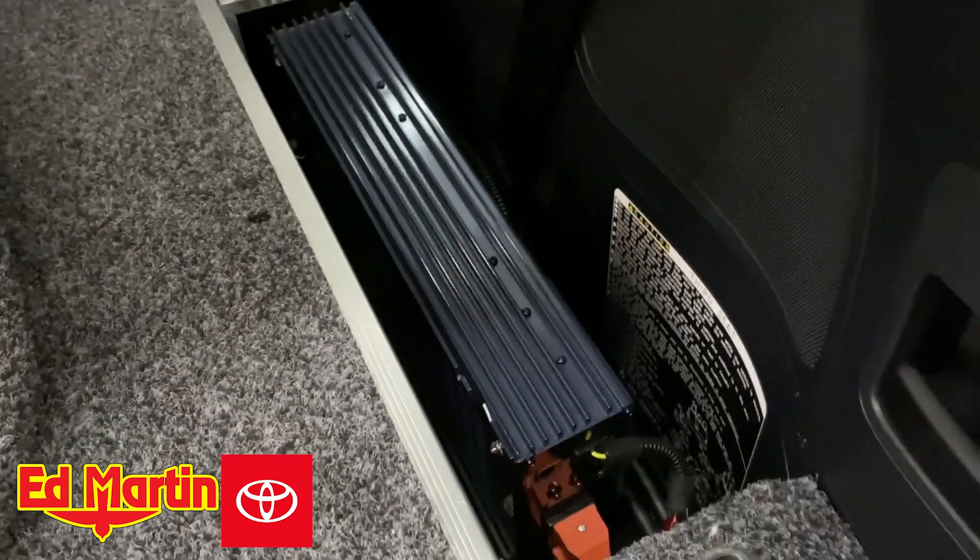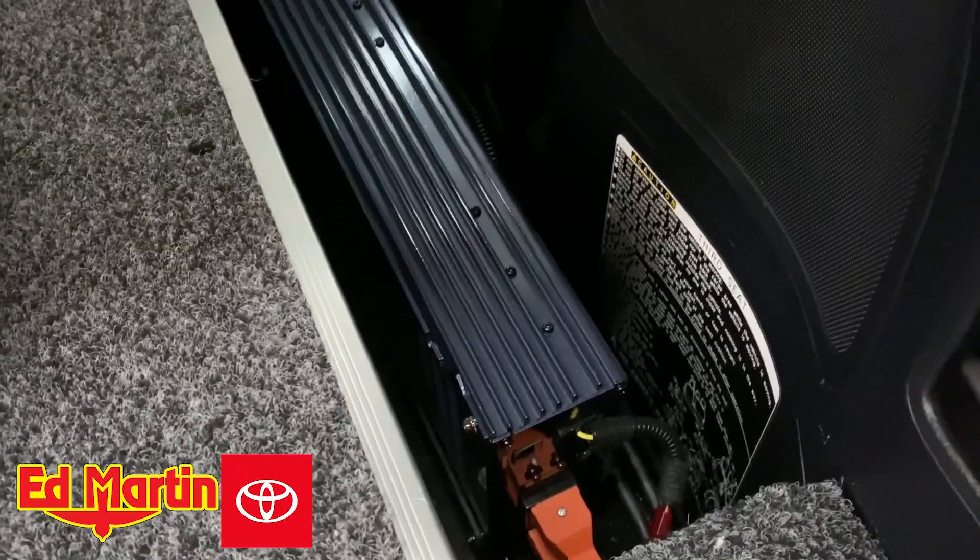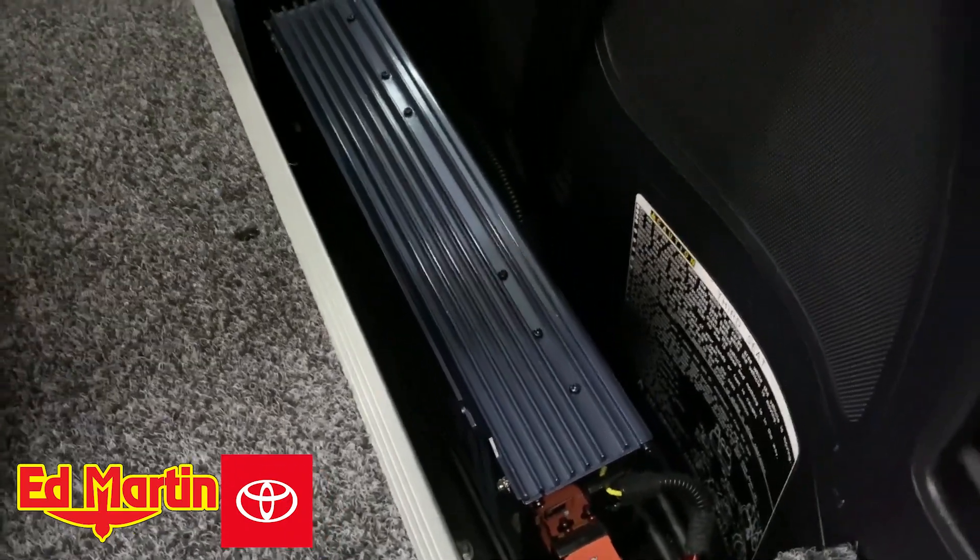Hey everyone, Eric Sargent, General Manager at Martin Toyota, Noblesville, Indiana. Just wanted to give you a quick look at a power inverter custom install on a 200 Series Land Cruiser.